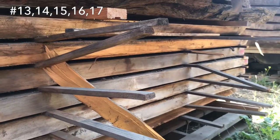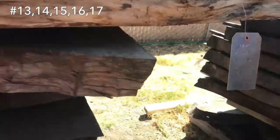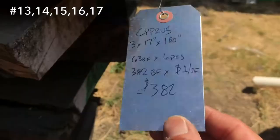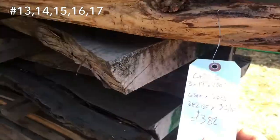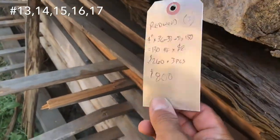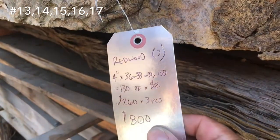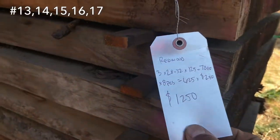And then just some regular very straight grain redwood. Let's go down here — $382. And I would probably just throw those in for free on this whole stack if you took the whole stack. These three redwood slabs — $800 for those. There's your measurements. And then this on the bottom — if you took the whole stack, I'd discount that down to about a thousand bucks.